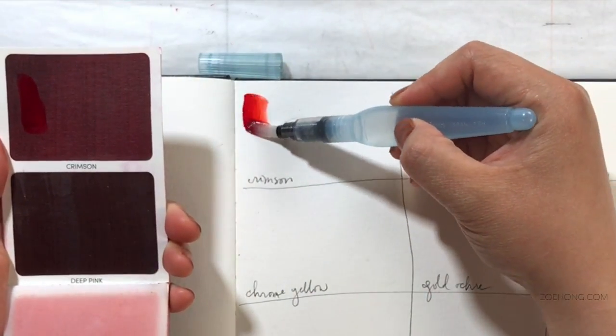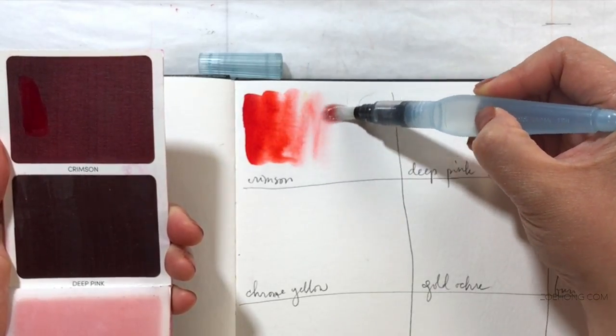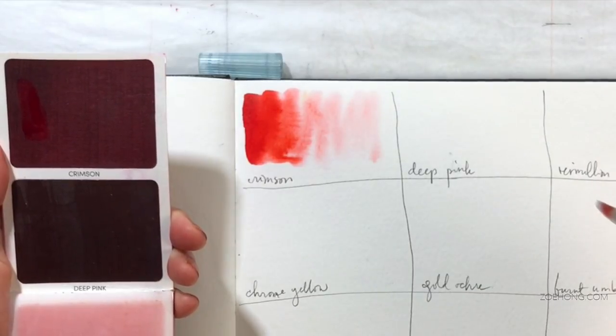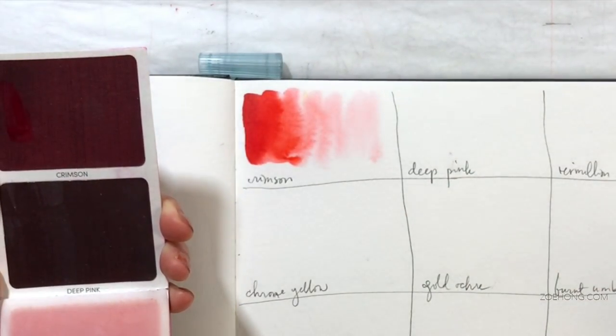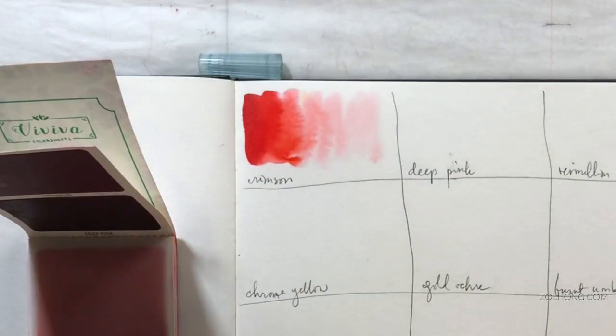One swipe. That is beautiful - what the hell? That's so pretty with just one swipe.